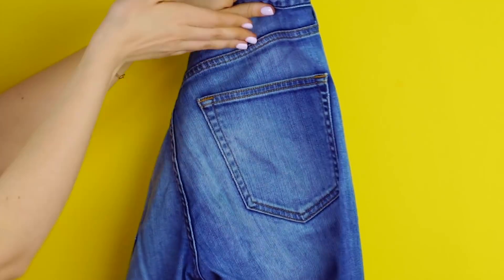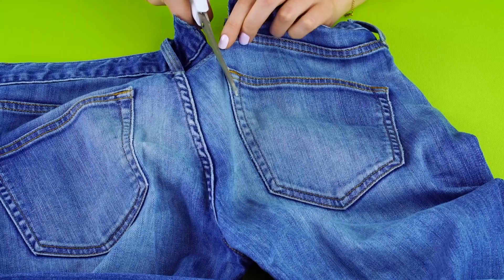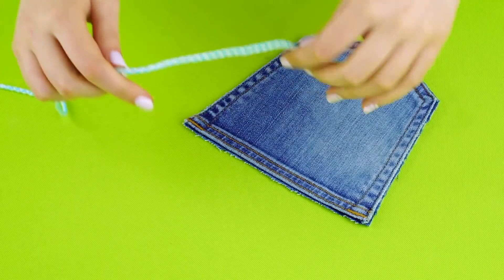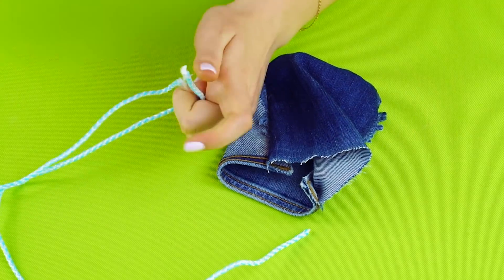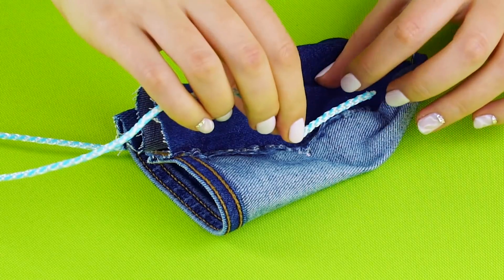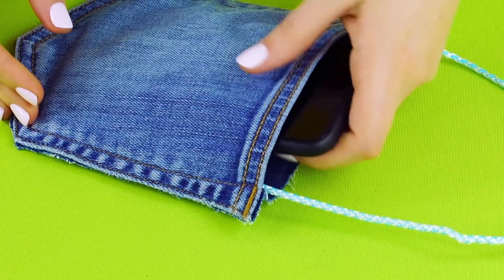Phone holder. Did you know that you can make a phone holder from the pocket of an old pair of jeans? Watch this! First, cut out the pocket. Use a pair of scissors to cut all the way around the back pocket of the jeans. Now that your pocket is cut out, get a piece of string. Turn the pocket inside out and glue the string to the sides of the pocket like this. Turn the pocket right side out. Now you've got a holder that can hang on the outlet while it's charging.